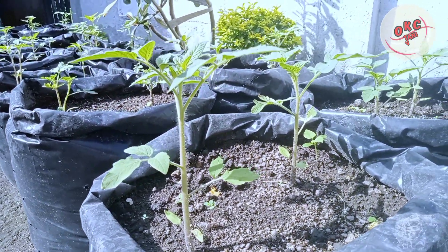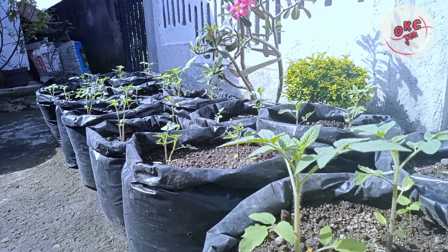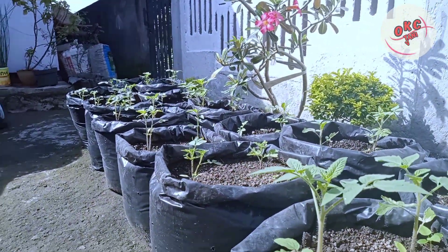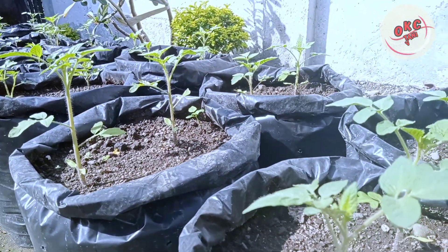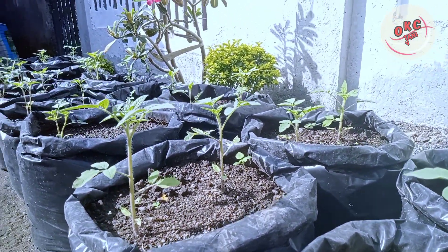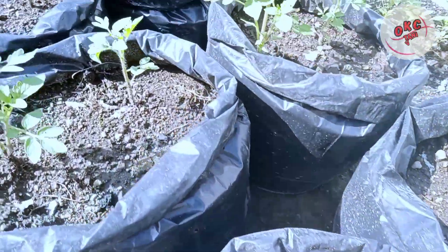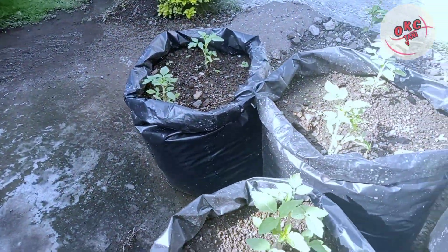This is a tomato plant that has been 2 weeks old. This is a tomato plant that I planted using a polybag.